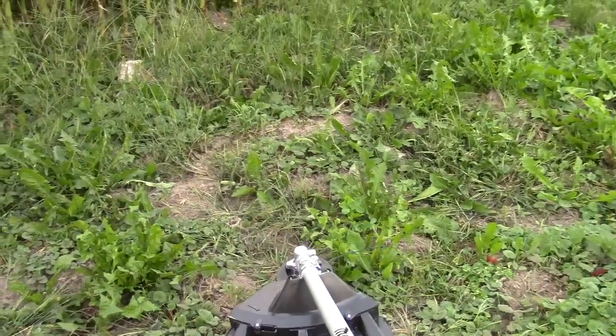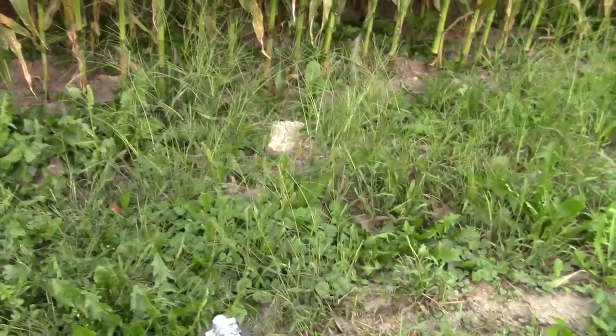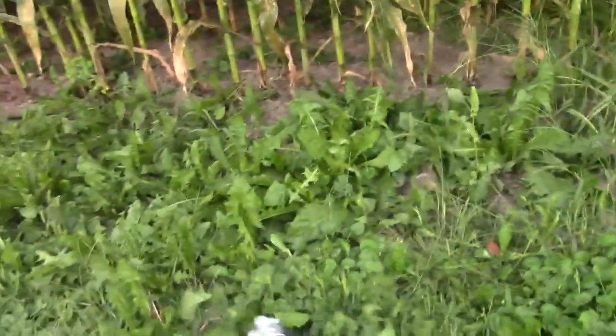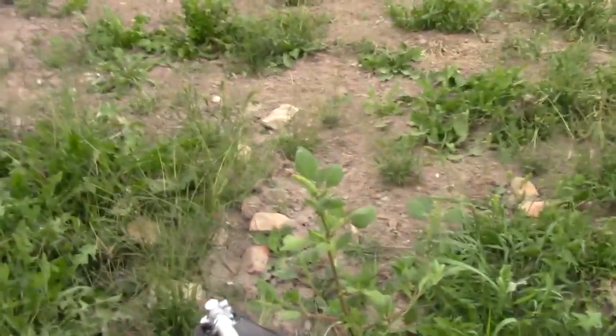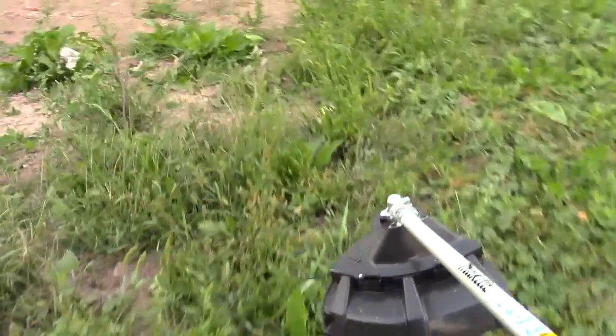This trimmer is light enough to use with one hand, as with a lot of my trimmers, though that's dependent on your physical ability. I'll trim some weeds here using a Vortex 0.95 line — the trimmer doesn't put up any effort at all. It's very easy to trim whatever you have to trim.